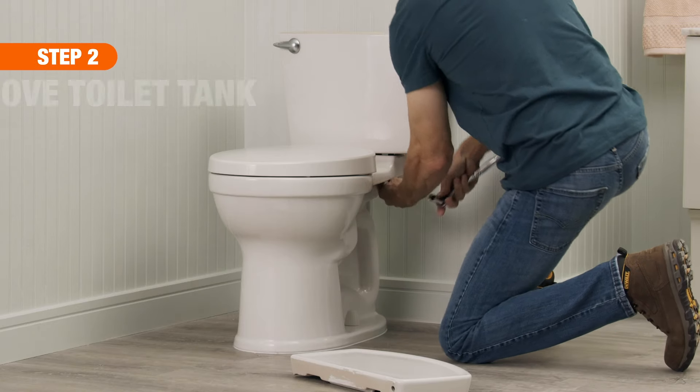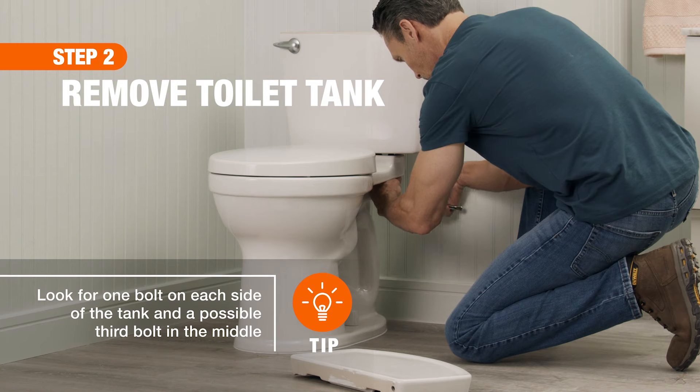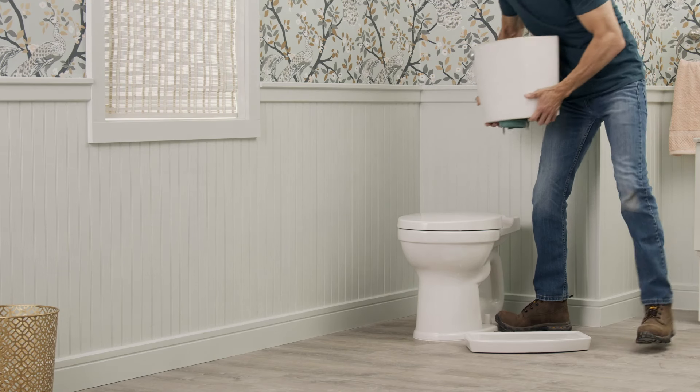Next, remove the nuts from the mounting bolts. Then carefully lift the tank up and set it aside.